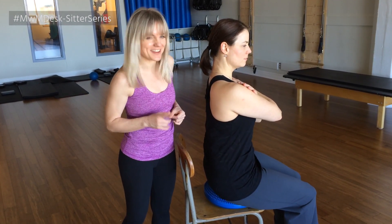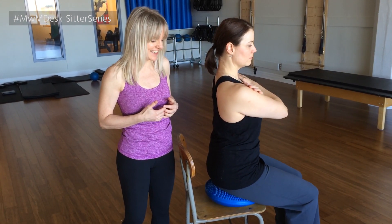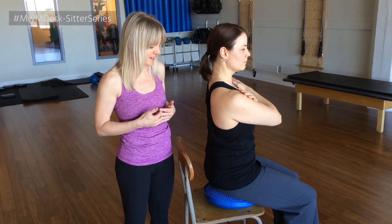And then, almost like she's got a hula hoop around her, she's going to start to circle around. And then go the other direction. This brings more motion into it, more muscles, more movement all through the torso and spine.